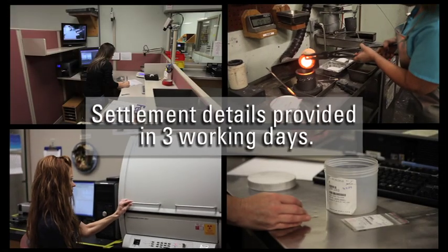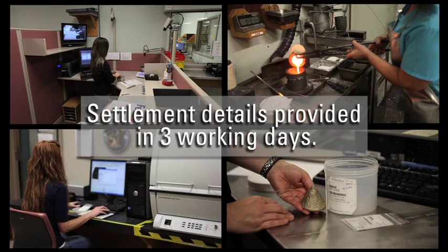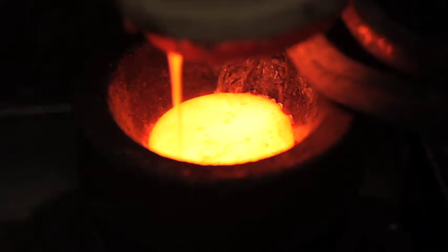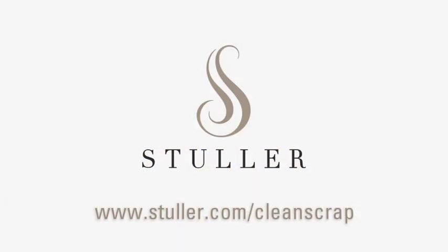This means that the entire process from receiving your metals to settlement can be as quick as three days. I hope you enjoyed the clean scrap process and will send your metals soon — thanks for trusting me with your material. Now you know the entire process that we use to provide you with the highest payout in the industry for your scrap precious metals. Visit us at Stuller.com with any questions or just to get started.